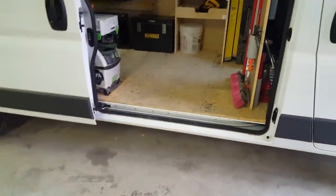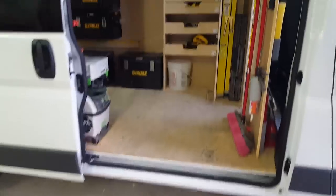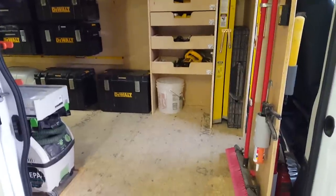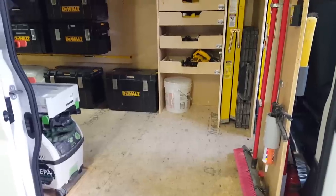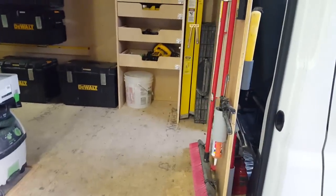It is the long wheelbase - not the extended, but the long. The sliding side door with glass makes it real nice to have visibility for the driver backing out, pulling out, things like that. It's a nice dark tinted glass, so for the most part it keeps most prying eyes out unless they're right up on it.